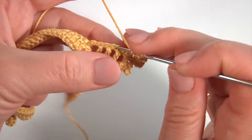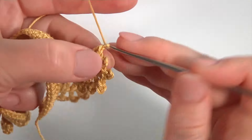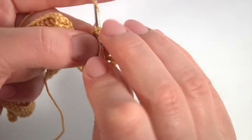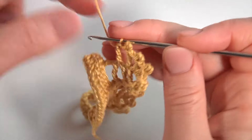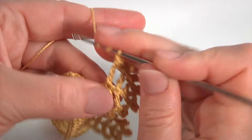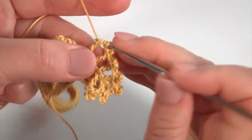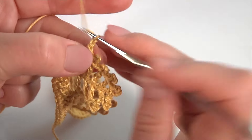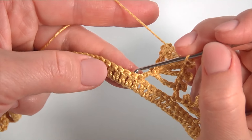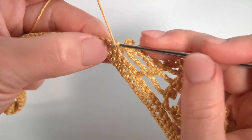Then treble crochet into the pair of horizontal strands. Then chain of 3 for the pico and work with a slip stitch. Then chain. Then treble crochet. And double treble crochet stitch into the pair of horizontal strands. And pico. Make a chain. I skip 1, 2, 3, 4. Insert the hook into the 5th stitch. Make single crochet.